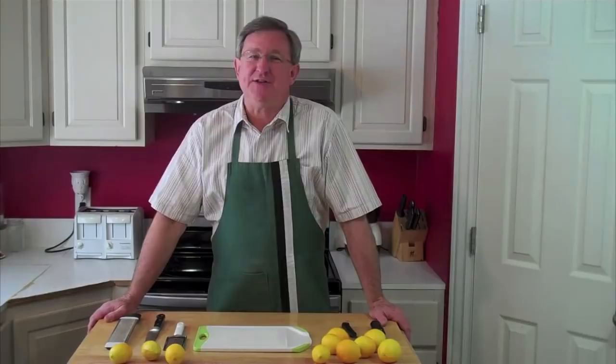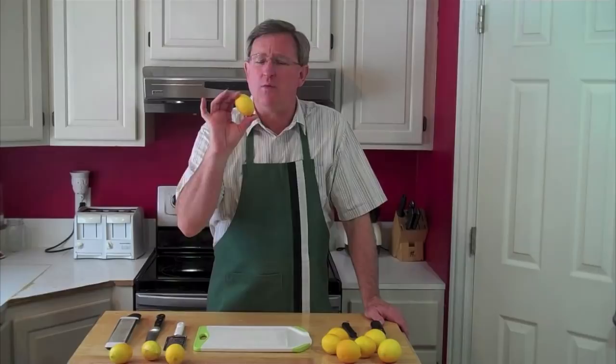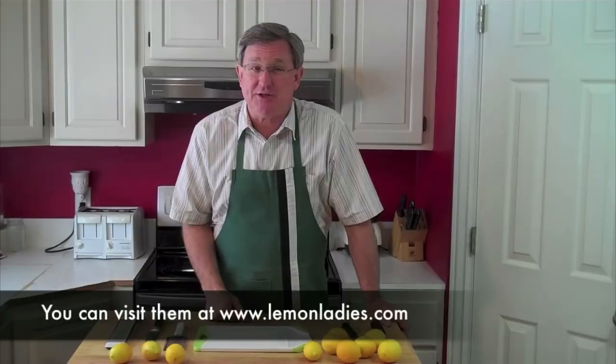Hello friends, it's your produce guy. Often I talk about zesting citrus for my dishes that I prepare, but I have realized I have never shown you how to zest a citrus fruit. Now I have just received a shipment of wonderful, beautiful, fragrant Meyer lemons from my friends at Lemon Lady's Orchard in California.